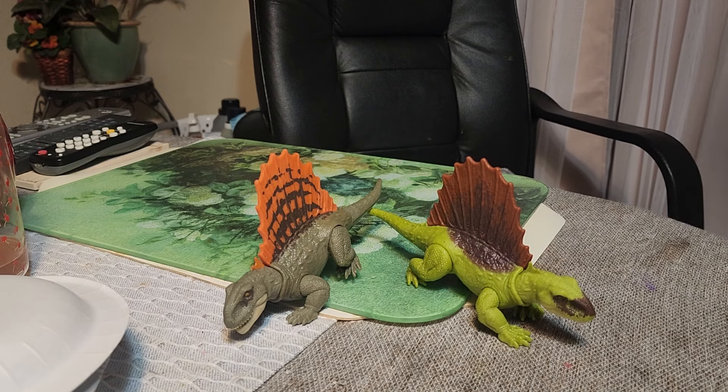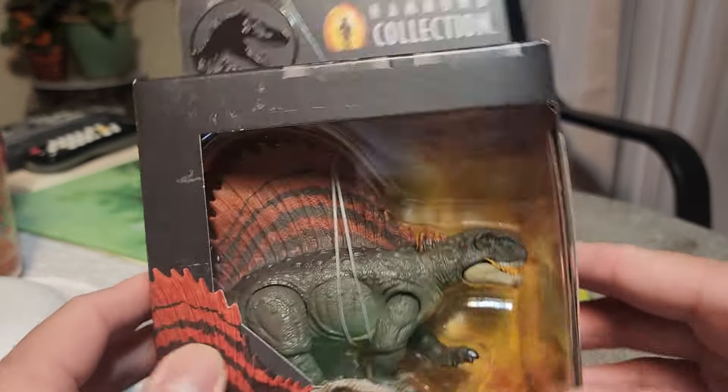Salutations and welcome back to a new episode of Seppard and Sypha's channel! Today we are going to be talking about the Synapsids. We have the new Dimetrodon from the Hammond Collection — we're gonna check it out and unbox it.